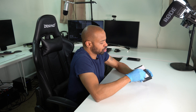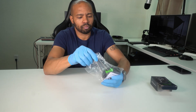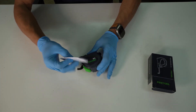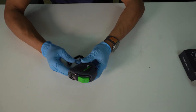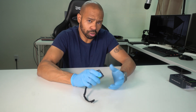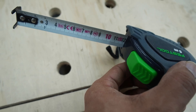This device is also made in China. It comes with some literature. Taking a look at the tape measure itself, it doesn't feel particularly robust. The numbers are really clear and easy to read.